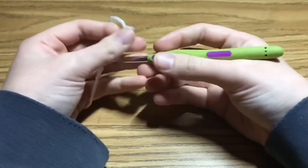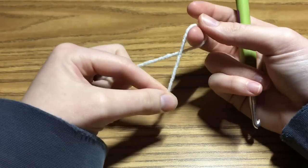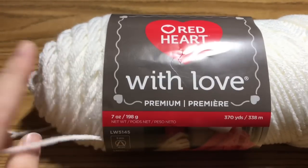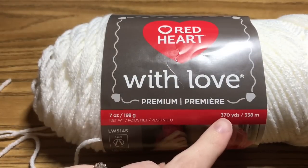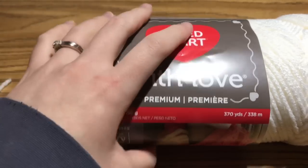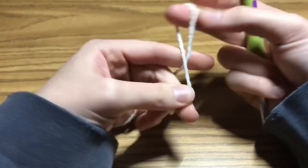We're going to take our 6mm crochet hook and whatever worsted weight yarn you desire. This is Red Heart with Love — I like this yarn. It's a little softer and has a really nice texture. For a child's size, you actually only need about one skein and a fourth of this yarn, so it winds up being very cost-effective, which is what I like. Go ahead and make yourself a slip knot.